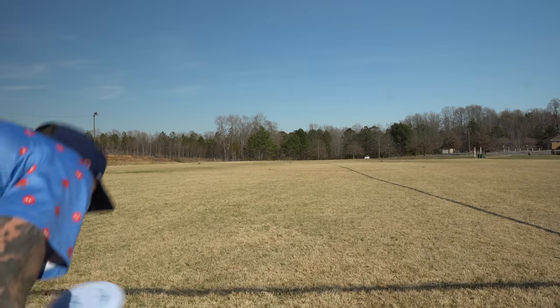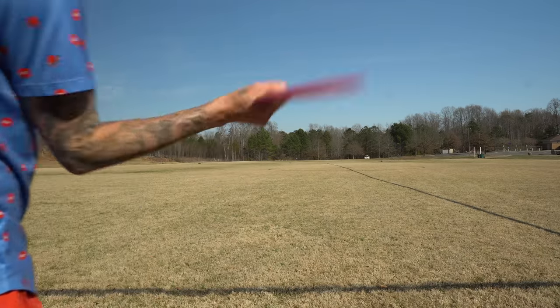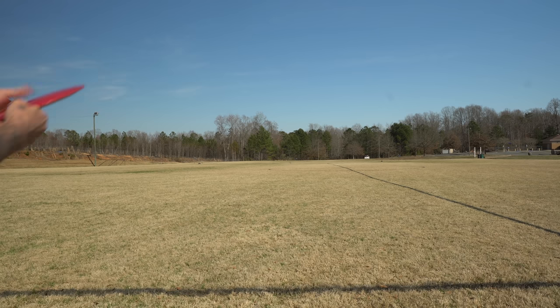I've got five Rives — a couple of first runs and then a factory second. I bought a bunch of these when they first came out when I was up for DDO last year. In the headwind we should be able to throw these relatively flat and get them out to a good distance. Let's grab these Rives — we're just gonna pump them and see what type of flight we can get.